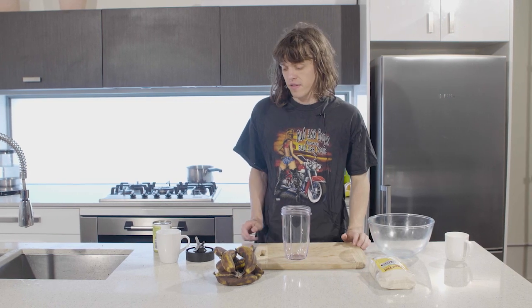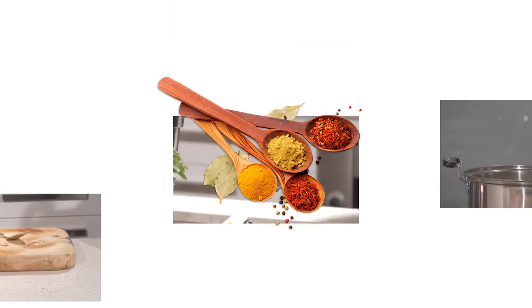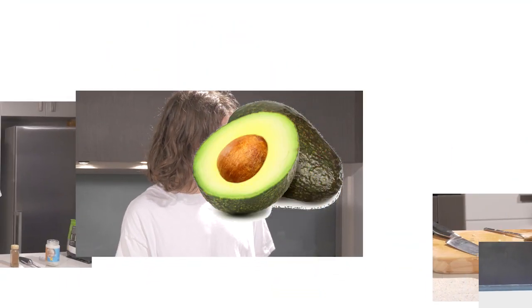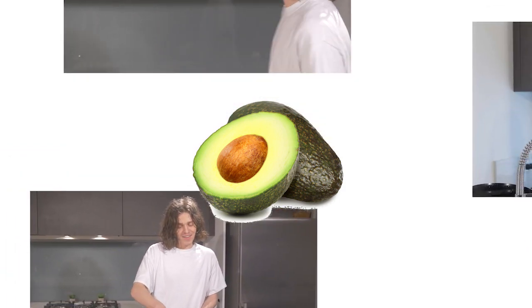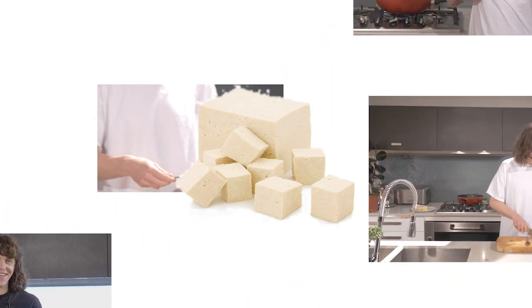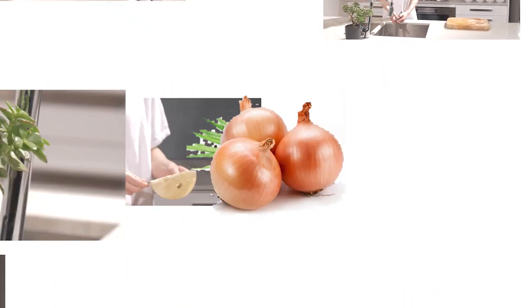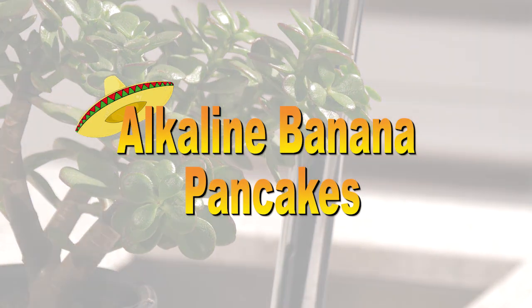Here we are in the kitchen, all day. This is the kitchen. We're gonna cook banana pancakes, like the Jack Johnson song. I found them on some Alkaline Diet Jamaican cooking show that I was watching on YouTube very late at night.